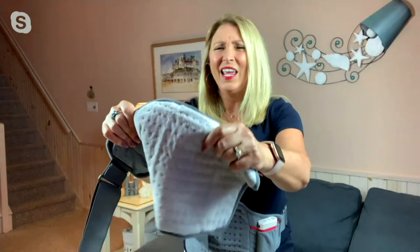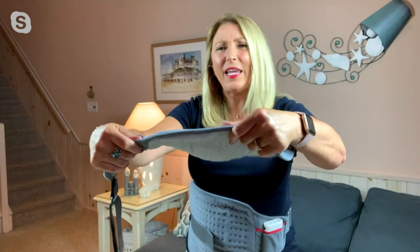We call that microplush. I love how thin this is, so that heat source is really getting that contact to wherever your ache or pain is.